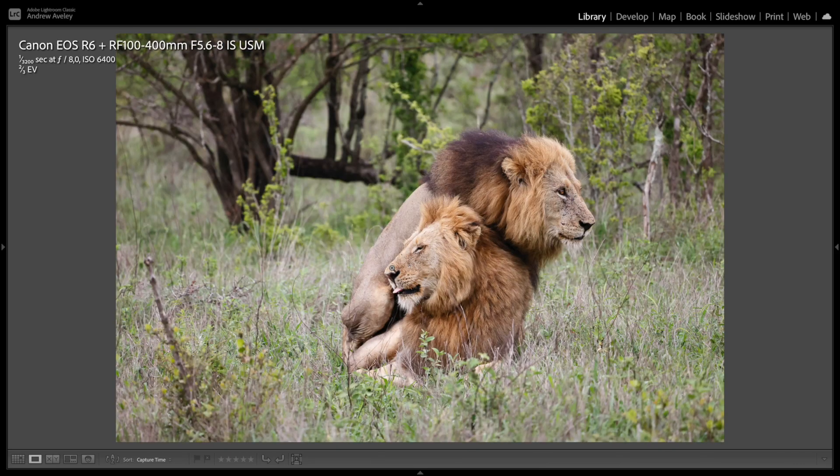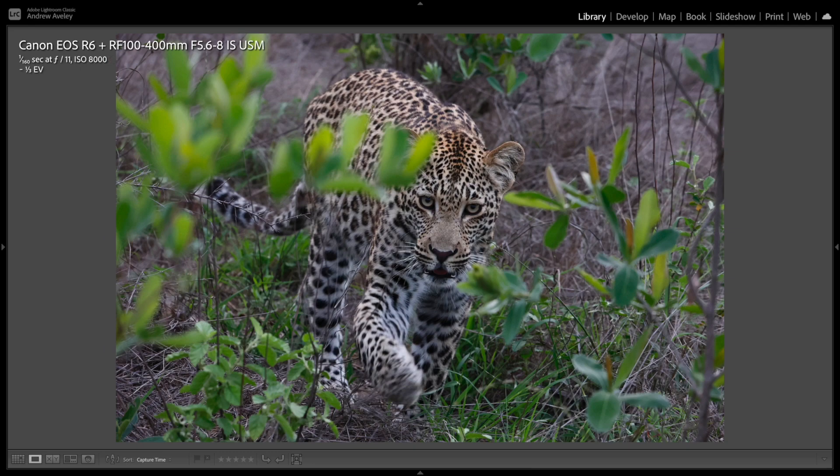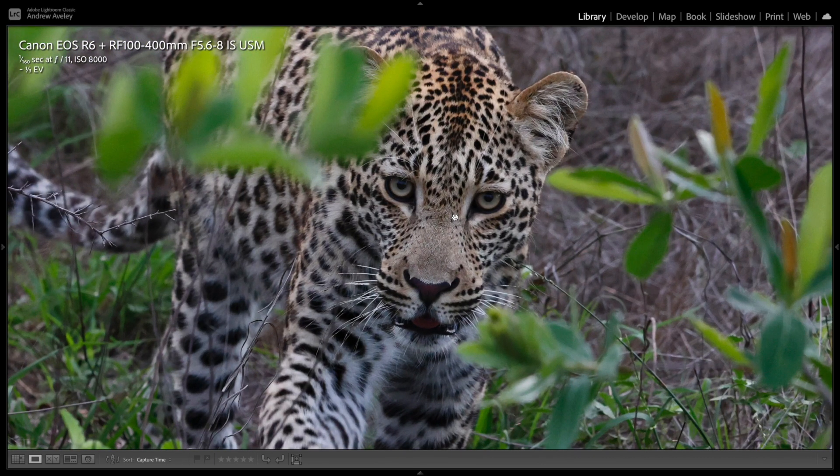A very interesting sighting with two male lions — not often seen. They actually imitate mating, with the one at the back being more dominant. Using f8, great depth of field to get them both in focus with enough separation in the background. Young leopard cub walking straight at us — again, just a converted raw photo. Pin pin sharp.